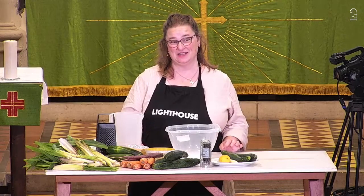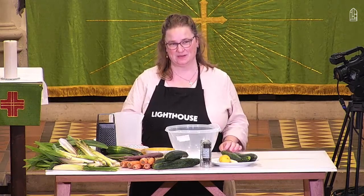Hi, I'm Vanessa and I'm the food leader of Andover Parish. Today I want to show you a really delicious, really simple recipe to make. We're making jewelled couscous.